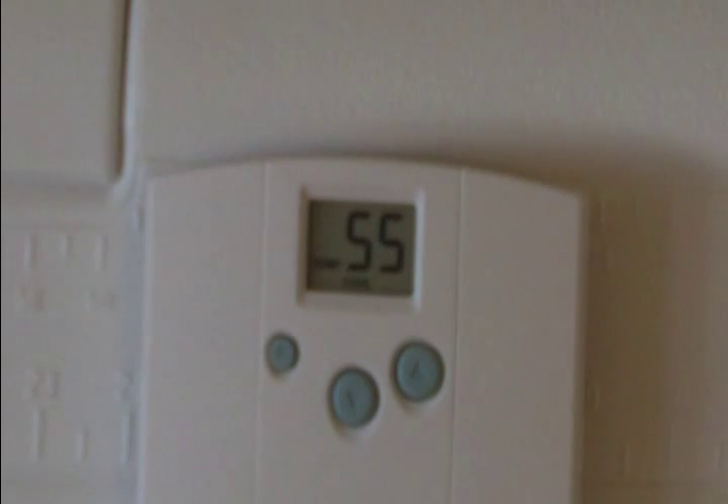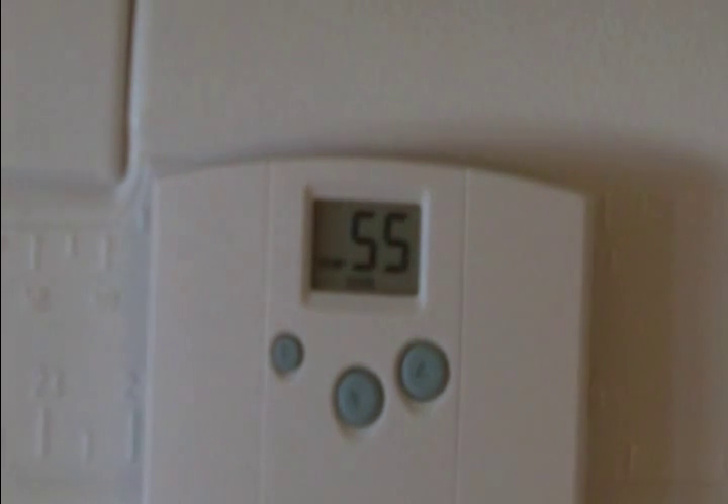We're waiting for the temperature to drop to 54°F to shut the fan off. I'm very pleased with this. Again, Craigslist is your friend if you're looking for one of these coolers.